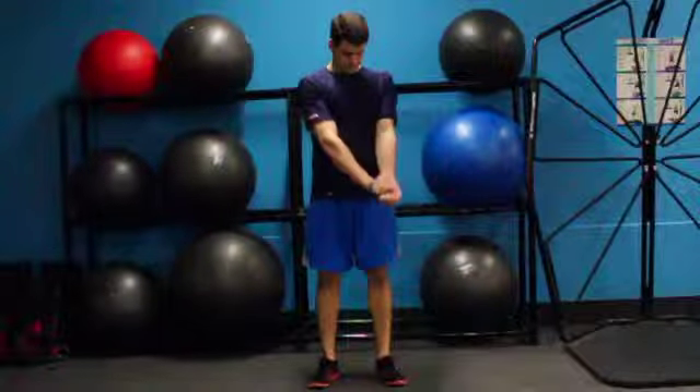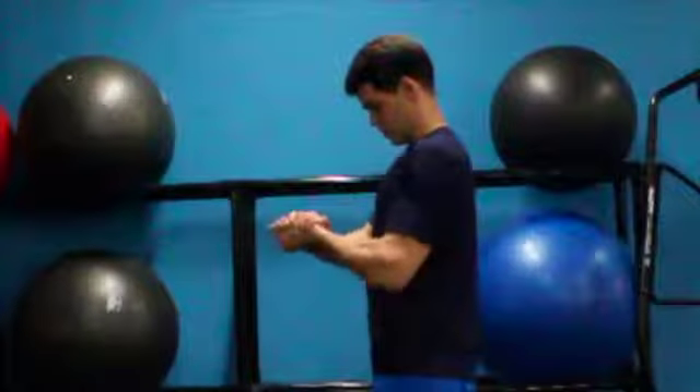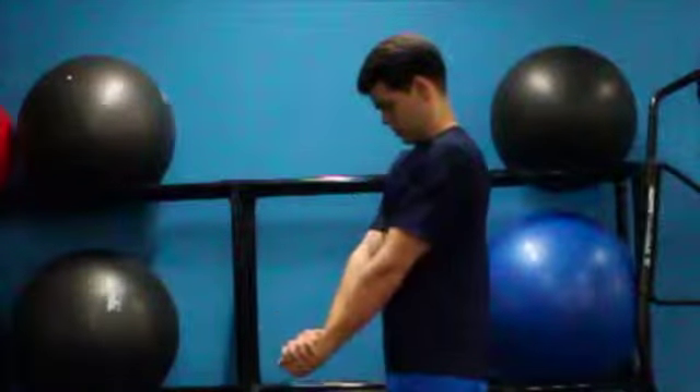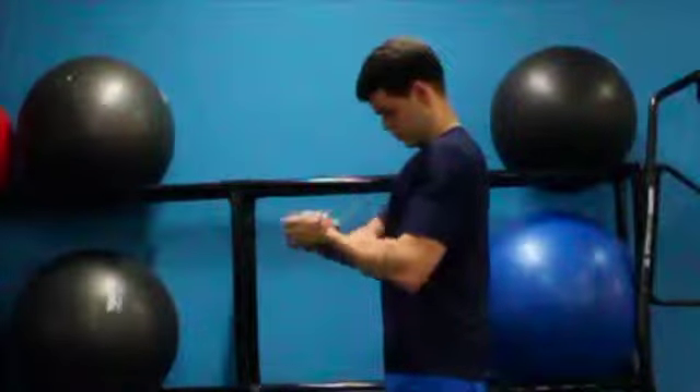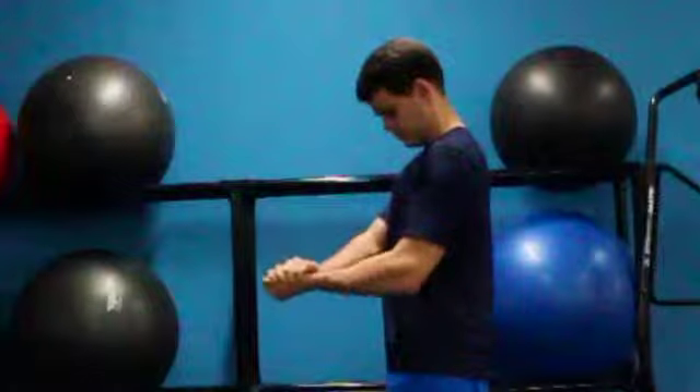Extend one arm fully and place the other hand over your wrist. Apply enough pressure to add resistance when you flex the elbow. Squeeze your biceps at the top of the movement. Pause and then extend your elbow back to the starting position.